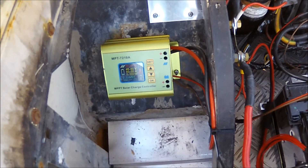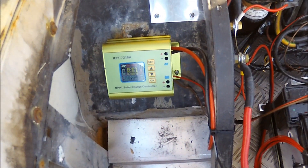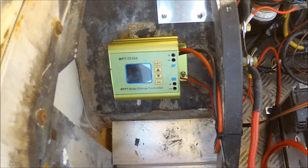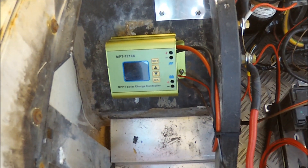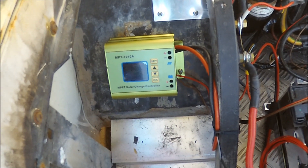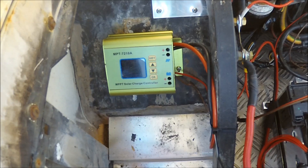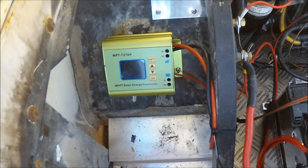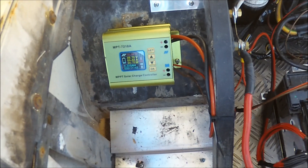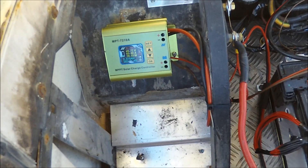I got this one working, but it's not much power. I'm not sure if I will keep it because there's so little power and the sun is quite bright. Maybe I just won't use it when I put on the bigger batteries. I will see.